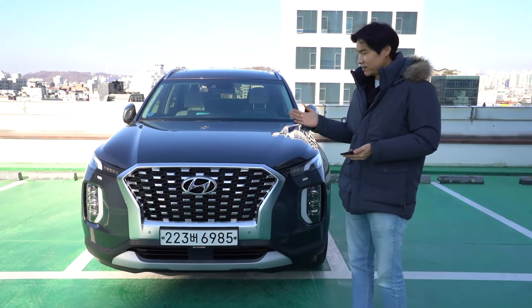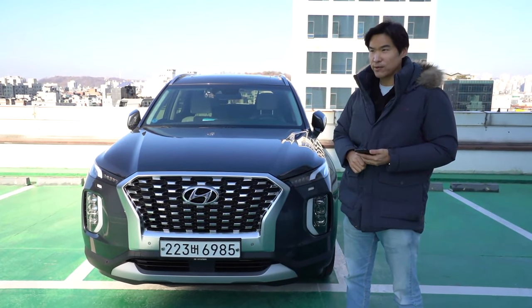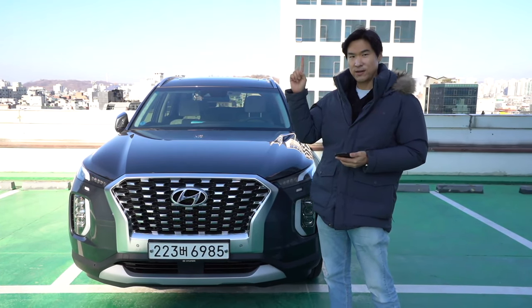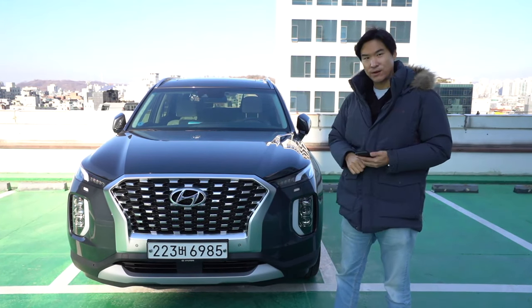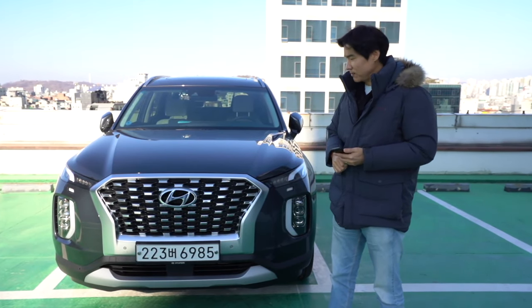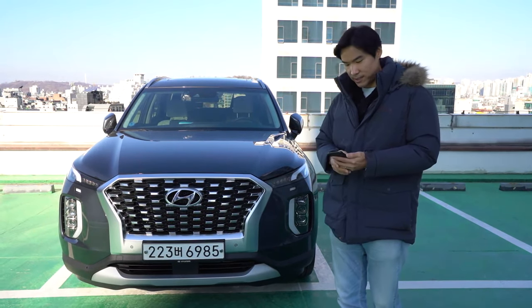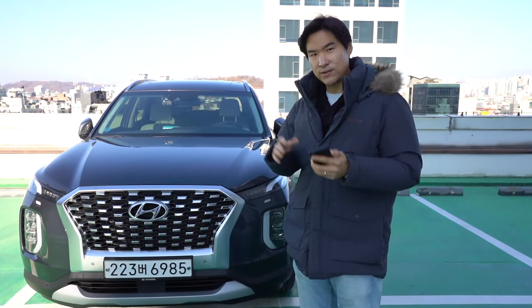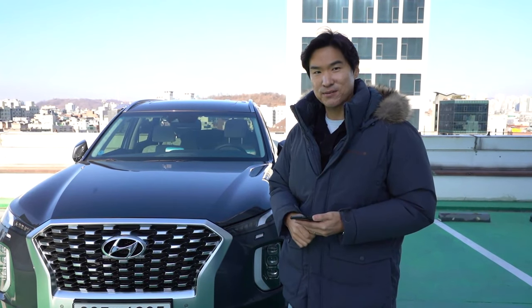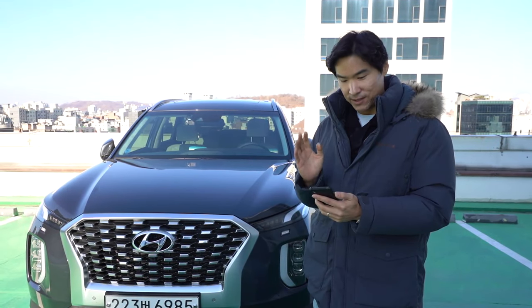Bluelink also has a lot more features. For the subscription, I think Hyundai Motor USA did a great job — I'll leave a link above in case you'd like to know how to subscribe. You can do it on the car or through the web. And before we begin, please support us by subscribing to our channel and hitting the bell notification so you don't miss out in the future.